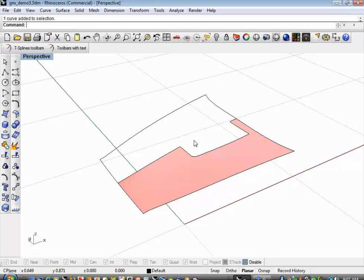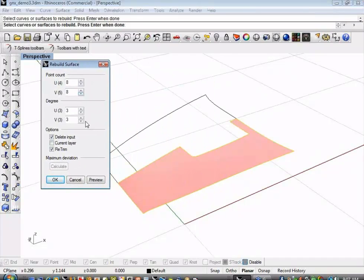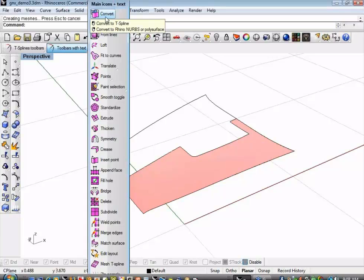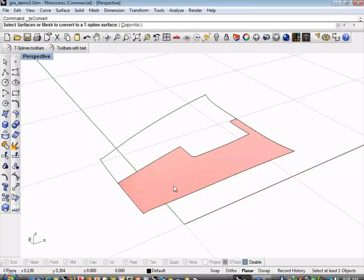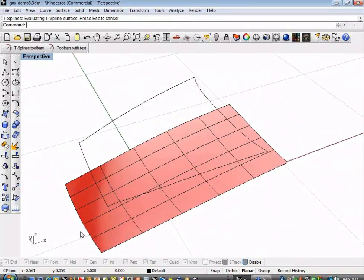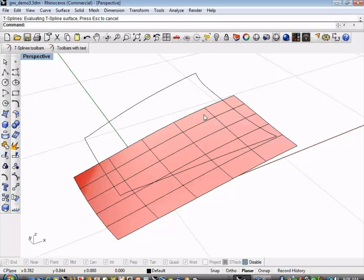The first thing I want to do for a successful conversion is to rebuild my surface so it has a uniform number of control points. I'll do that using the Rhino rebuild command. Then I'll use the T-splines convert to T-splines command, and you'll see that it untrims my surface based on what the original NURBS surface was built to, giving a nice even topology based on the Rhino rebuild.